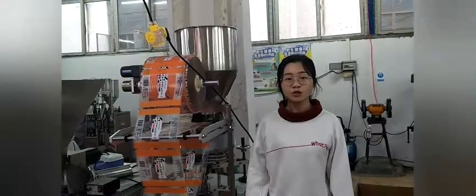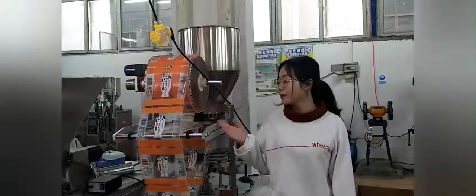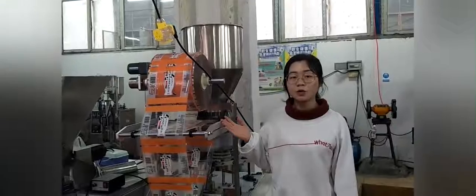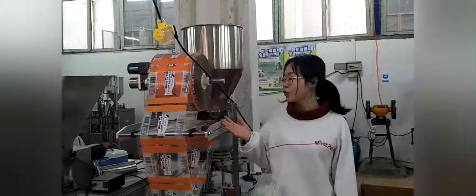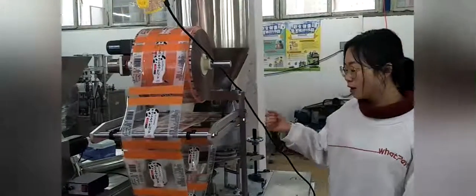Here I will introduce you to our brand new packing machine, number BS320840. The packing machine has two main parts. The one is the sealing machine.